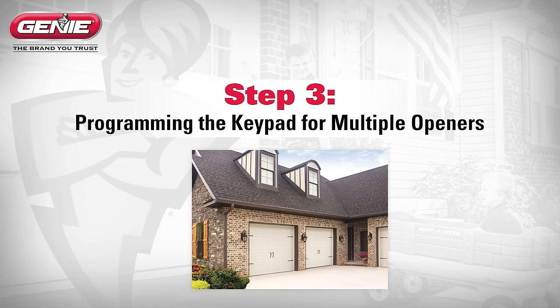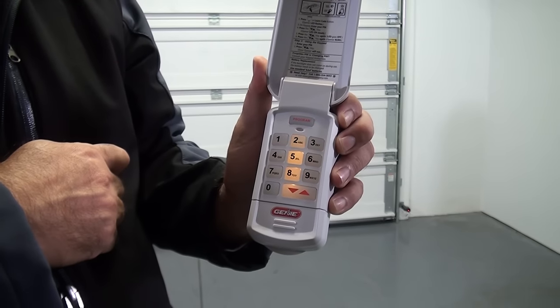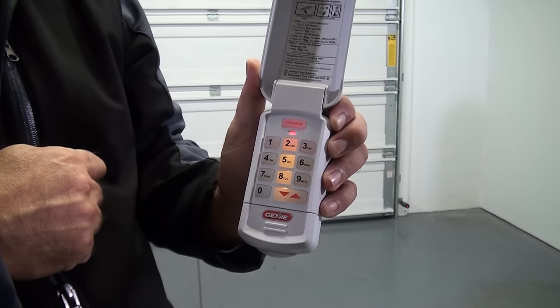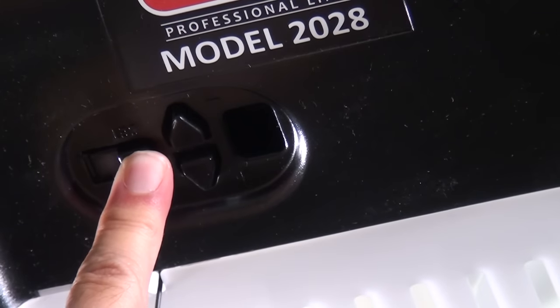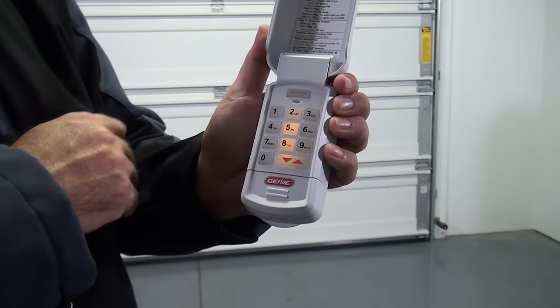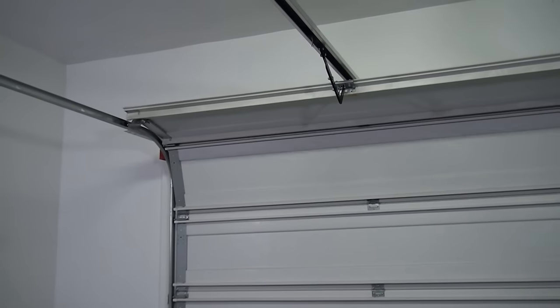Step 3: Programming the keypad for multiple openers. If you have more than one garage door opener, the following steps will walk you through adding up to two more openers to the keypad. Enter your current PIN, then press the program key twice. The LED will start blinking once per second. Enter the total number of openers the keypad will be operating — either two or three — then push the program key. The LED will blink twice and shut off. Press and hold the programming button, or press and release the learn code button on your garage door opener, and the LED will begin to blink. Enter your PIN, press the up-down key, then push the number of the desired door — either two or three. Press the up-down button three or four times slowly until the garage door operates. Repeat this step for each additional door.